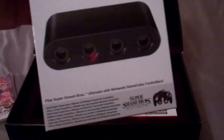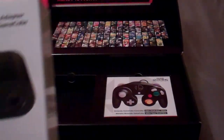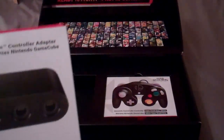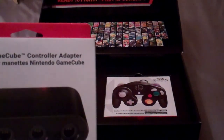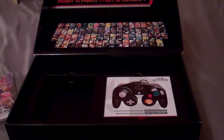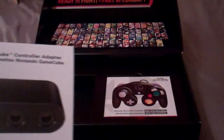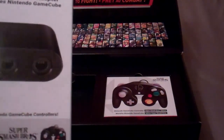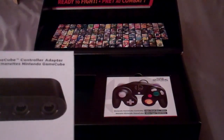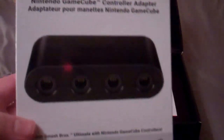When the Wii U version came out I also pre-ordered that one with the GameCube controller adapter — just the adapter, no controller — but I had to cancel that pre-order because I needed to eat that week, so I bought food instead. I always kind of regret that, because I could have sold it for like triple the price as soon as it came out — but that would have been naughty. I'm not a scalper. I never actually bought the Wii U or 3DS version at all.